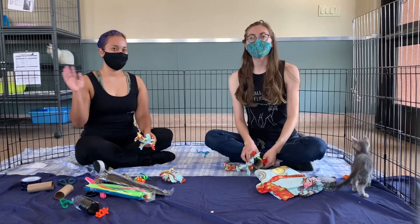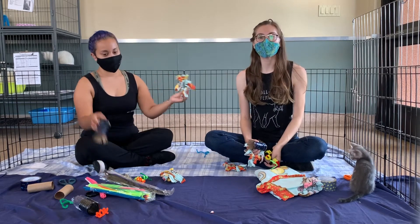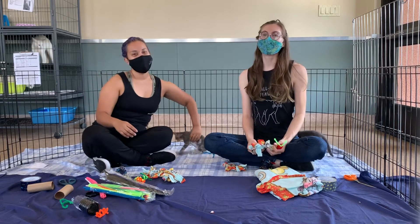Thanks everyone for joining us. We hope that you have some of these supplies at home so that you can make some of these enrichment toys for your own cat. Thank you! Have fun!